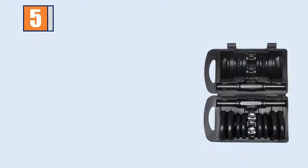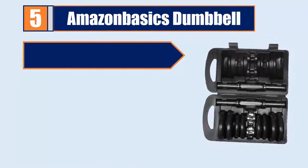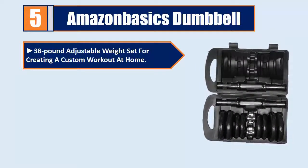Number 5: Amazon Basics Dumbbell — a 38-pound adjustable weight set for creating a custom workout at home.